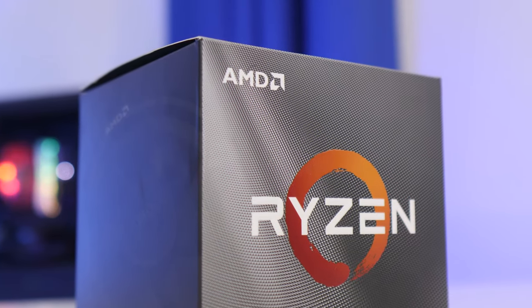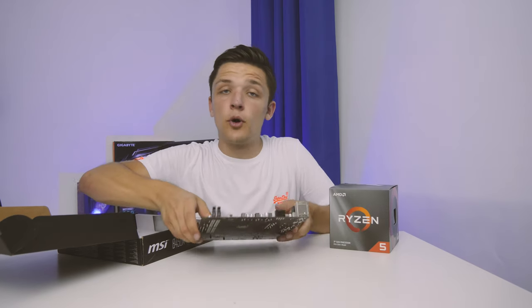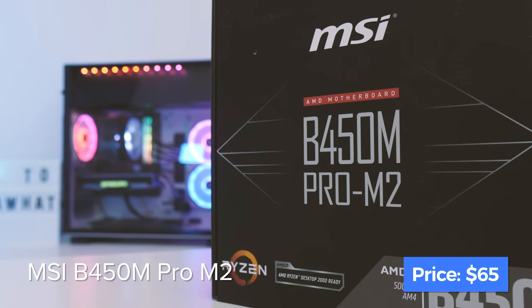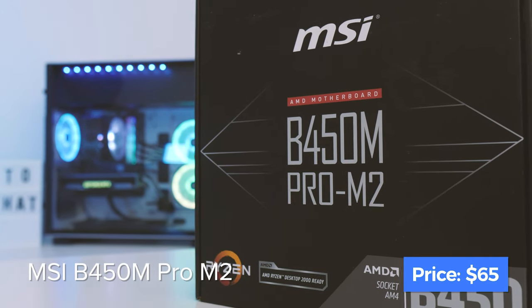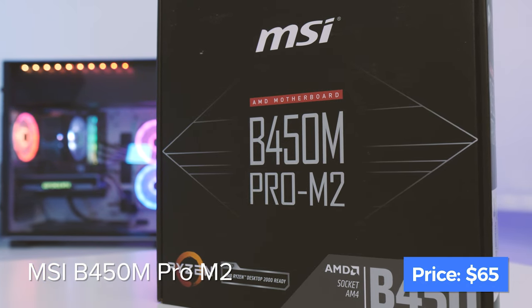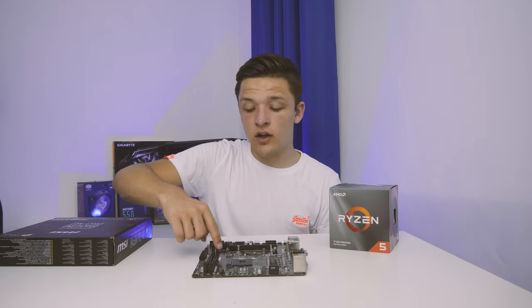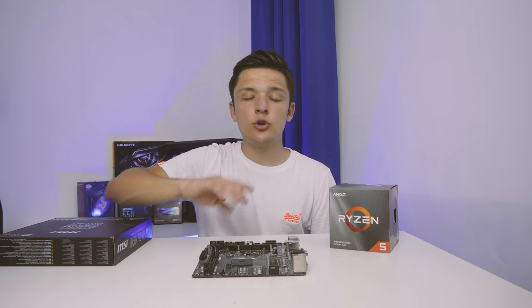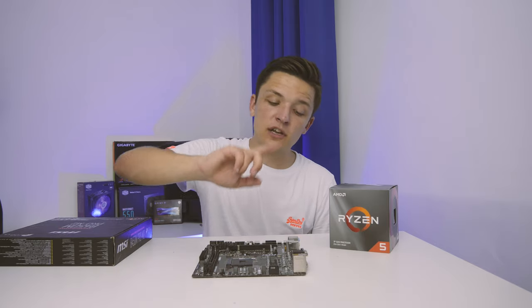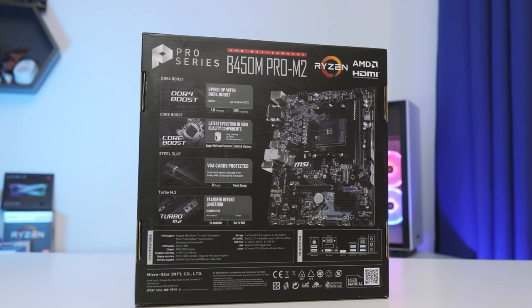This B450 motherboard from MSI is going to work just a treat. More and more of these B450 boards should start shipping with the latest BIOS needed for Ryzen 3rd Gen very soon, so do make sure you double check that. All in all this board has everything we need: a PCIe 3.0 slot, two RAM DIMM slots, an M.2 slot for super-fast storage, plenty of USB 3 ports on the rear panel, and a little bit of overclocking headroom.